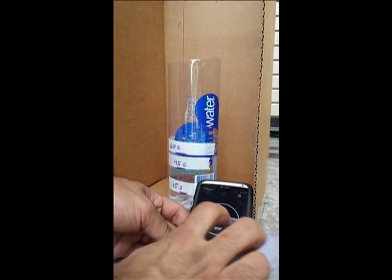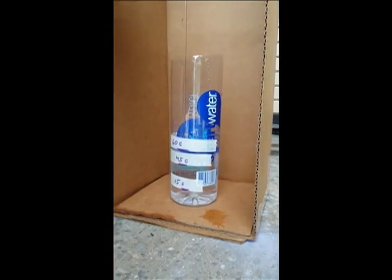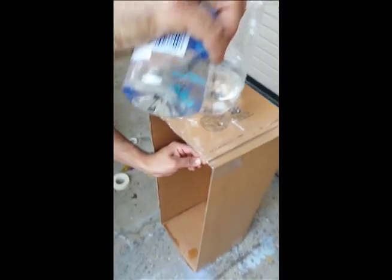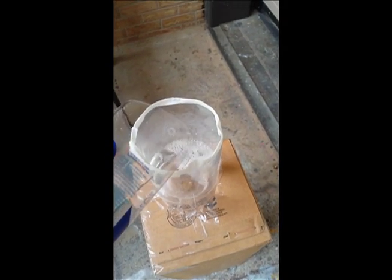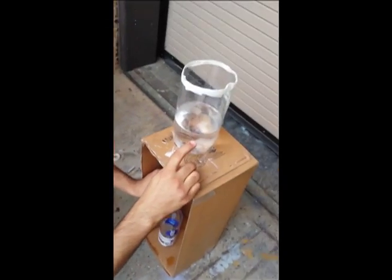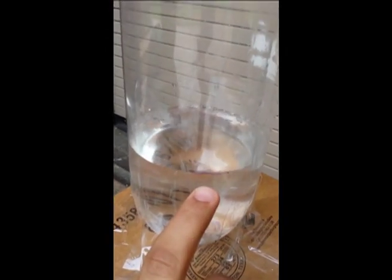There you go — sixty seconds. We are going to start the timer, we are going to start the water, and we are going to pour this back. There you go, it's exactly on the same level. That is it.